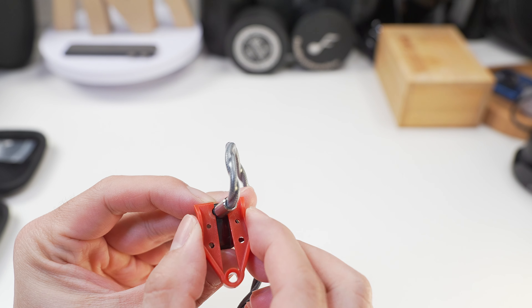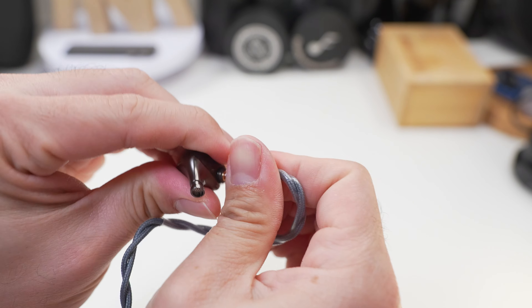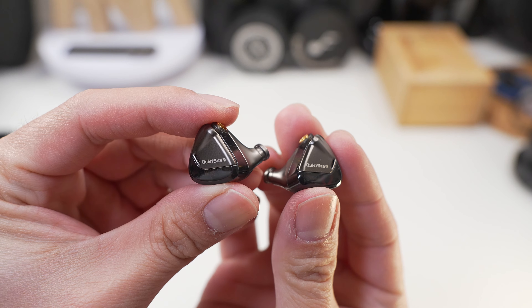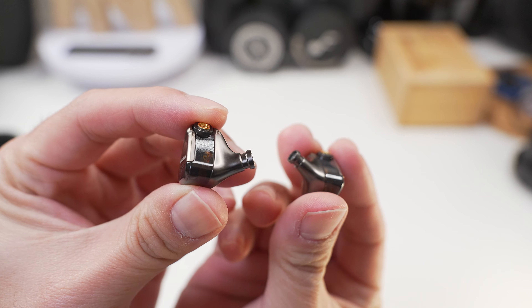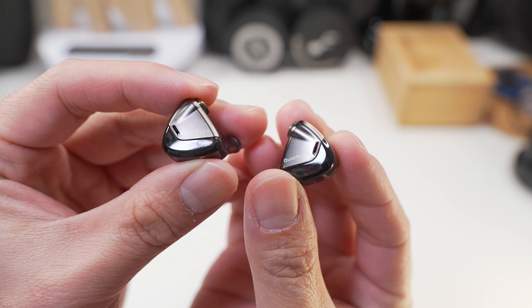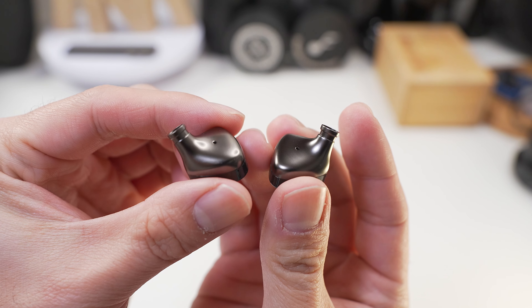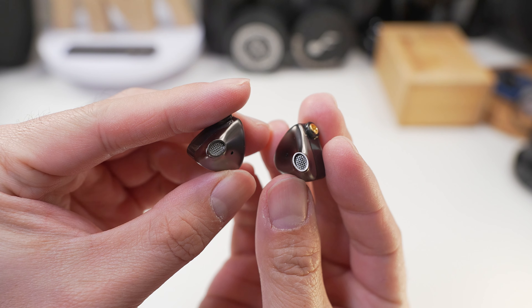It also comes with a plastic tool to disconnect your MMCX pin from your IEM, but I'd rather just gently apply pressure to pull them apart — your preferences may vary. For the design of the IEMs themselves, it's essentially the iCo Audio Opal OH2 shell, which is probably why the box has the wording 'designed by iCo Audio and Rose Technics.' From the looks, the position of the vents, the length of the nozzle, and the MMCX connection, it's pretty much identical to the Opal OH2. So if you like the looks of the Opal OH2 or have worn it and found it comfortable, you're getting the same thing here.